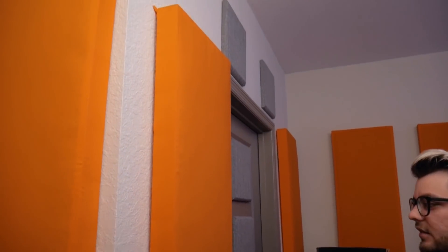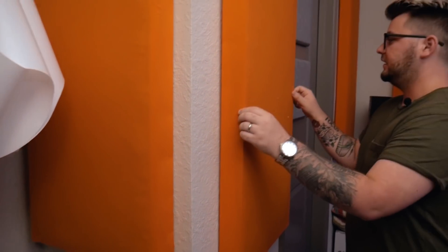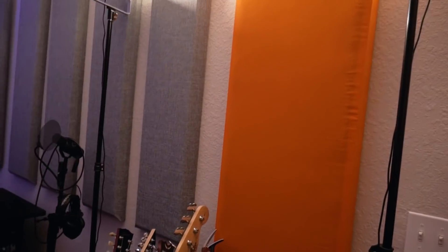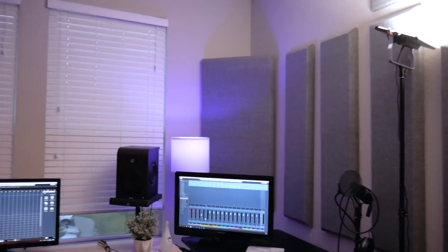And then if you see these orange panels, my lovely wife actually helped me make these. They're made out of just a rigid fiberglass — like a Roxul Safe and Sound kind of thing. We've built these boards to case it and then just wrapped it in a really breathable fabric. And that's it for those. You can kind of pan around and see we've treated it pretty well. We don't have anything hanging from the ceiling — I don't really need that much deadening in here.